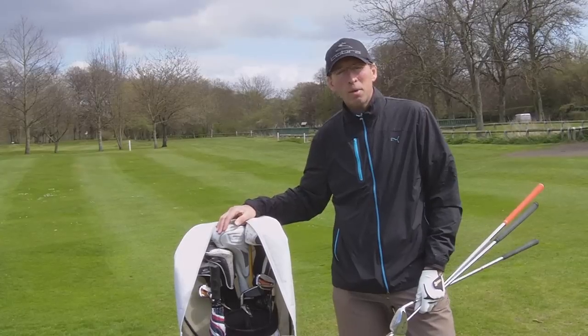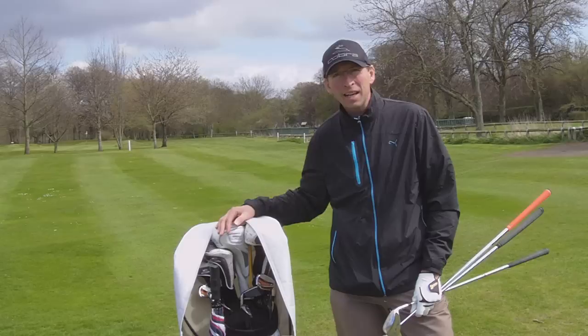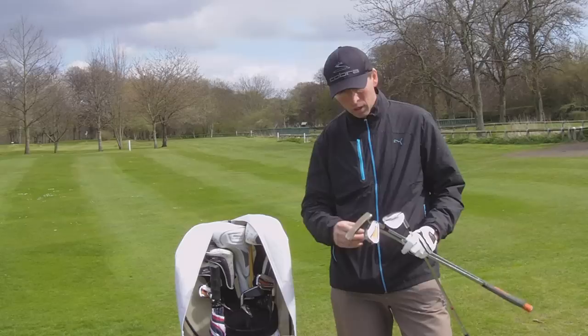Hi, my name is Marlon Foster. I'm a PGA Gold professional and here we are today at Tyndale Golf Club on the short practice range. I'm going to be demonstrating some short game shots using the putter, the 7-iron and the lob wedge, trying to help you all improve your game as well.